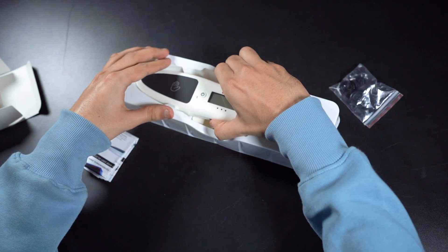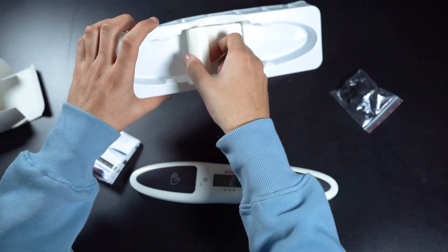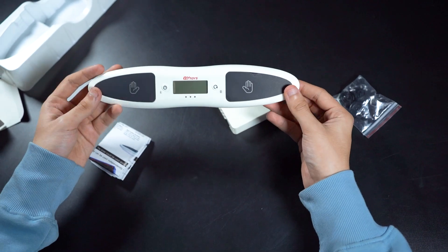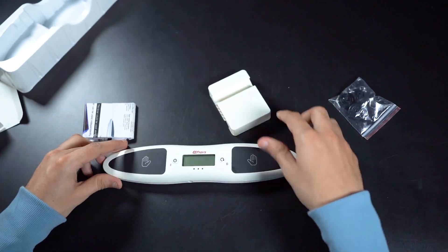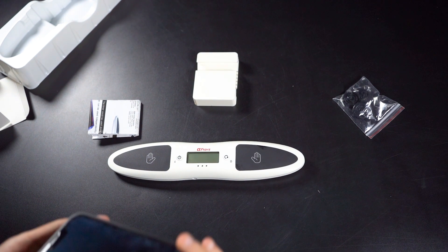So here we have the timer. Take this out gently. And here we have a stand for putting our phone down. This timer is basically made for a phone, so you can just easily put your phone down over here.